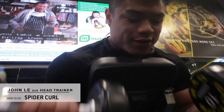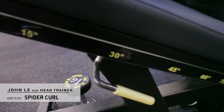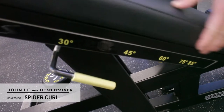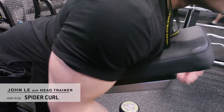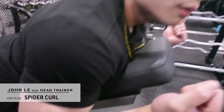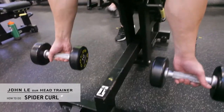You're going to need a bench. I'm going to go with 30 pounds — that's probably what works best for this particular exercise. You're going to lodge your chest up against the bench, and this is going to allow you to isolate any kind of movement coming from other muscles, like your back muscles.